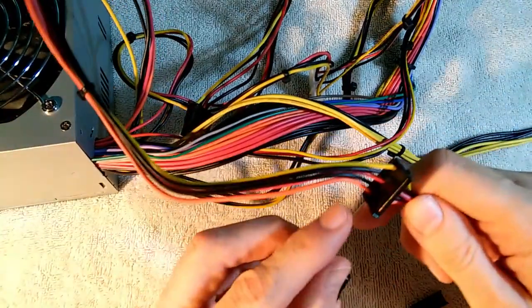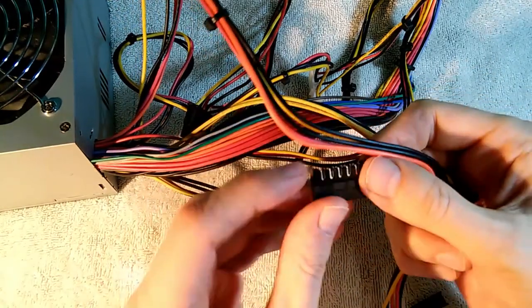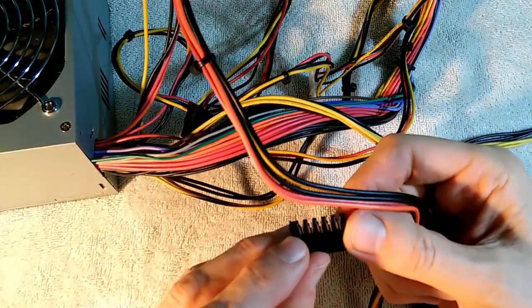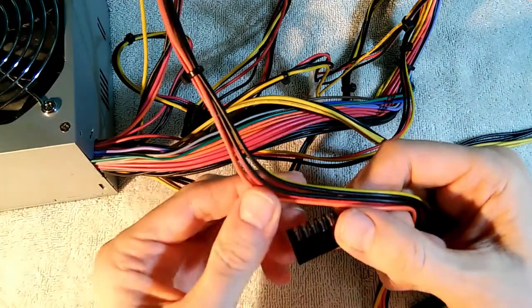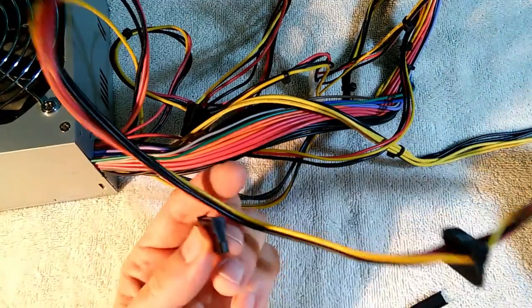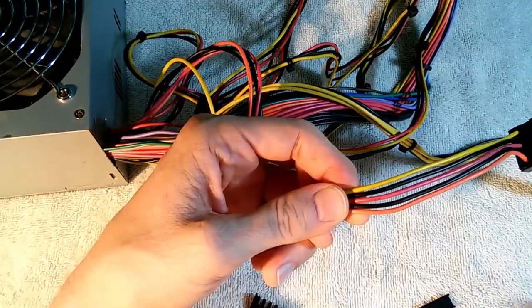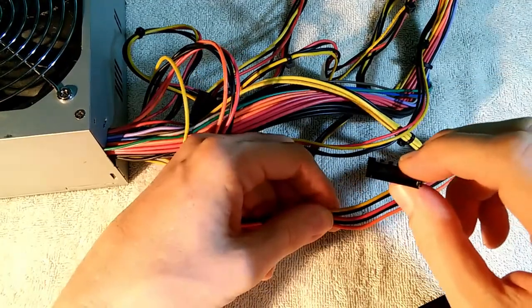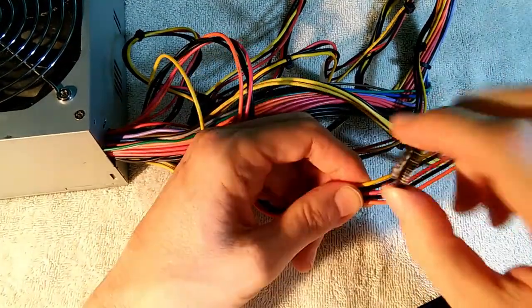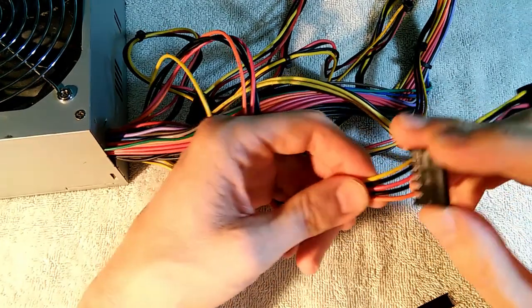You line up the wires — orange, black, red, black, yellow — and you just push them into these little slots here. They have little blades that cut through the rubber and make metal-to-metal contact. That way you can add a connector. I'm going to go ahead and add one here. I have the colors lined up, and make sure the polarity of the connector is also correct — that little L-shape goes on the orange side.